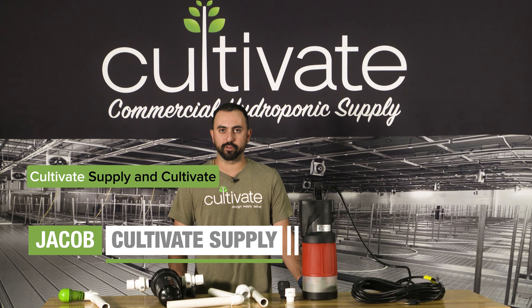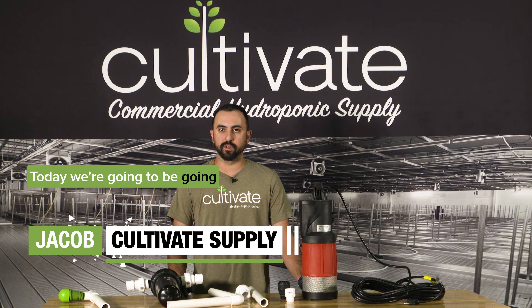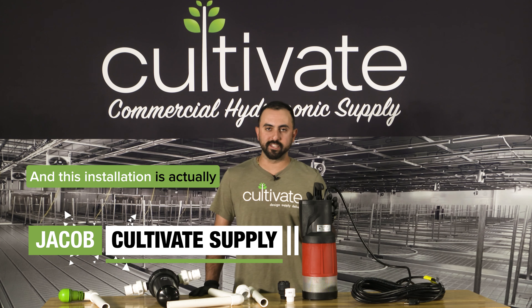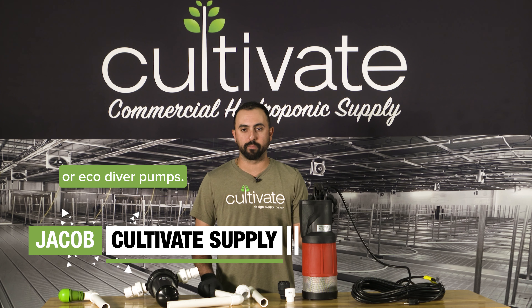Hey, how's it going everybody? This is Jacob with Cultivate Supply and CultivateSupply.com. Today we're going to be going over installation for the Leader 1000 pump. This installation is actually good for any of the Leader or EcoDiver pumps.